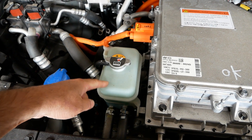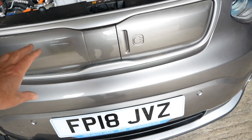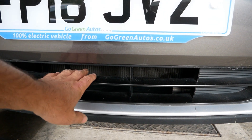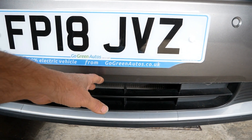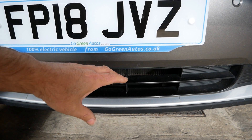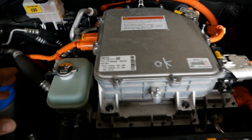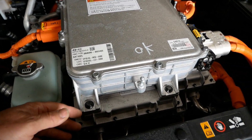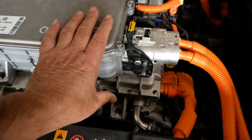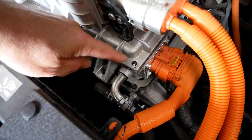Here we've got the coolant bottle and hoses. These do have a radiator — the grille is blanked off and you just have air intakes at the bottom, because you don't need much cooling on an electric vehicle. There's no fire under the bonnet like with a combustion engine; you're just cooling the electronics. The electric motor and all the electronics are water-cooled, and we can see pipes going into the aluminium units.